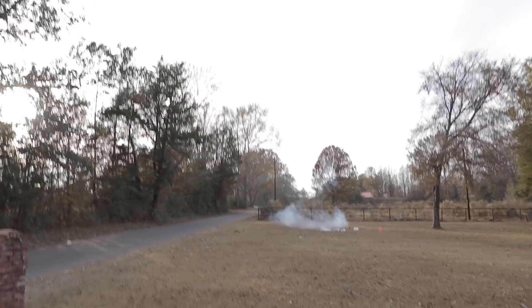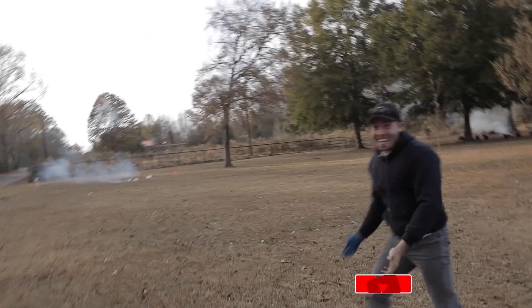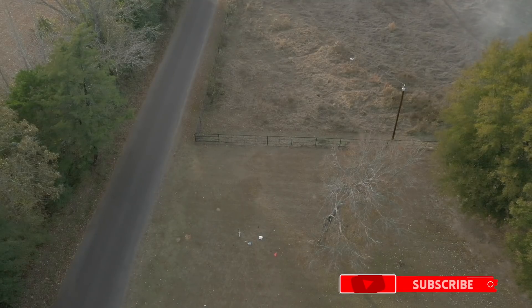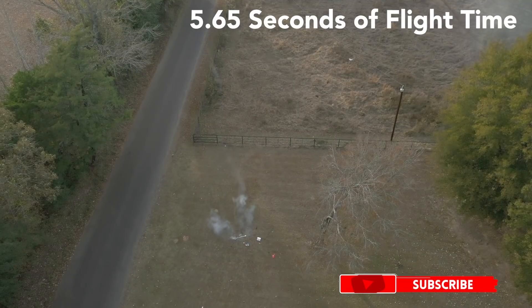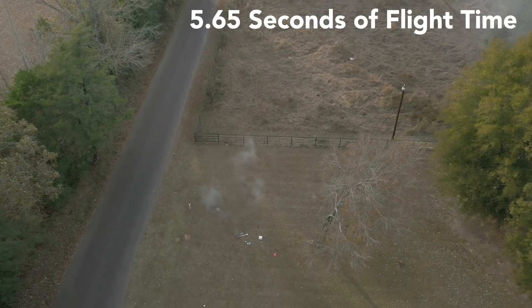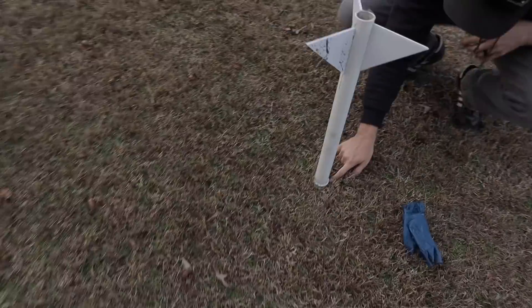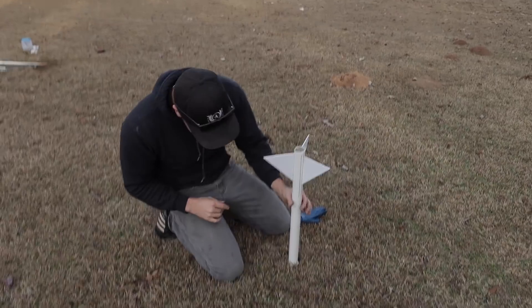Oh! Whoa! That was amazing — look how it landed! Oh my gosh, that was awesome!